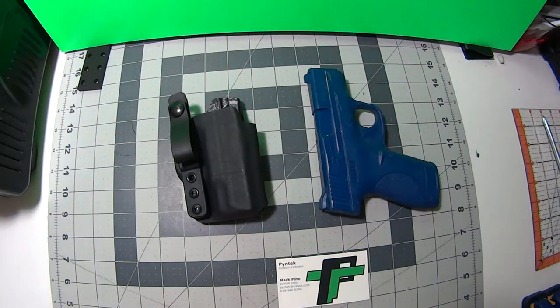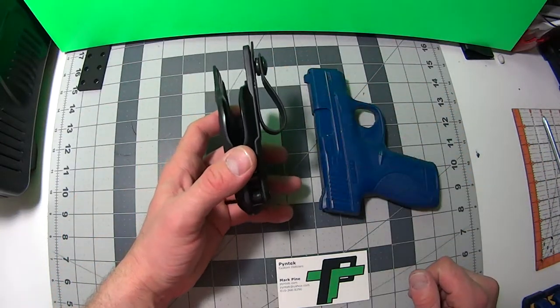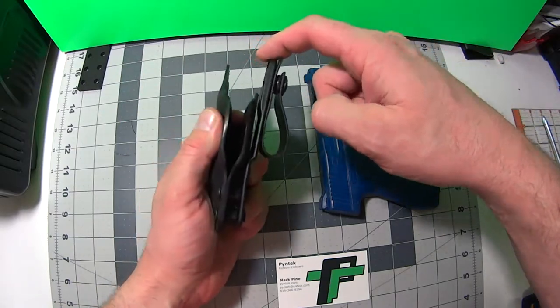Hello everybody, Mark here from Pine Tech. Today I want to introduce to you guys a new holster design of mine and it's called the Tuck. It is an inside the waistband holster, a lot like my compact, with the difference being it's a tuckable format.